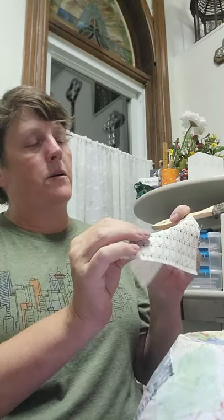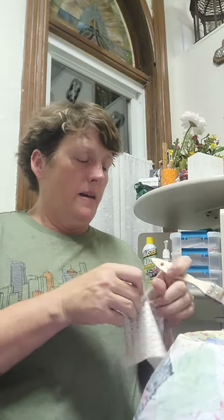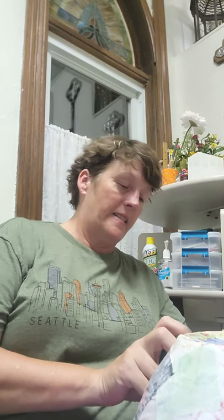This fabric has martini glasses with a little olive in them. I am not a drinker, but it's a neat piece of fabric. I am a Coca-Cola girl.